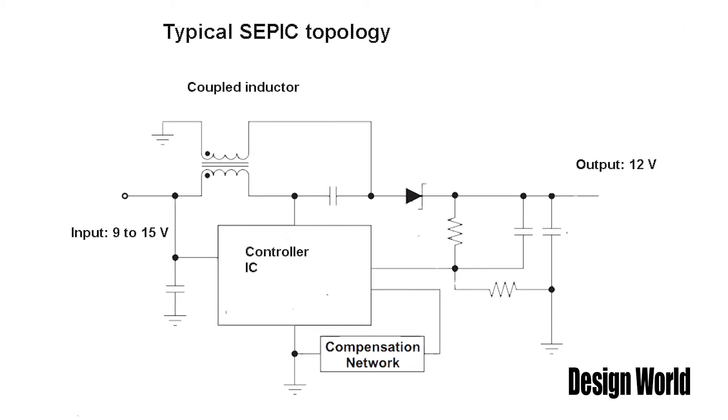Wall warts, for example, are often SEPIC technologies. One reason you find coupled inductors used in SEPICs is that they help reduce the size of the converter, and that's important when you're trying to get the power supply to be as small as possible. A rule of thumb is that the footprint of a power supply using two inductors can shrink by a third simply by using a coupled inductor instead.